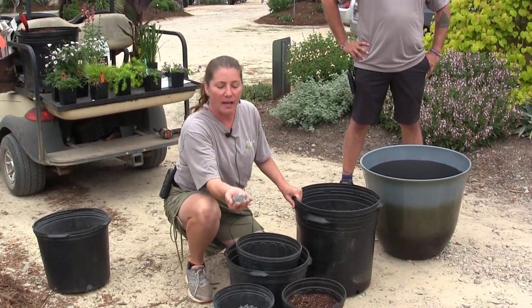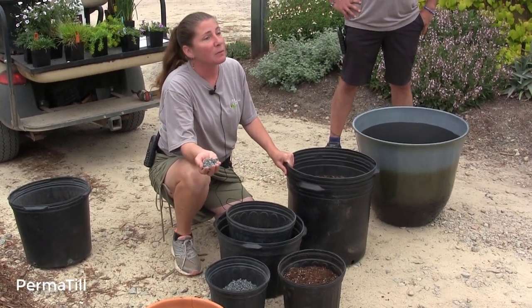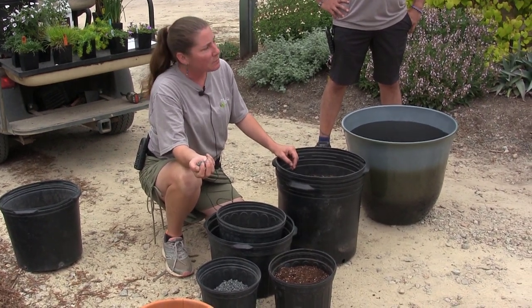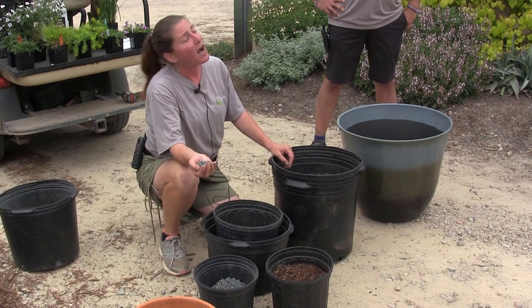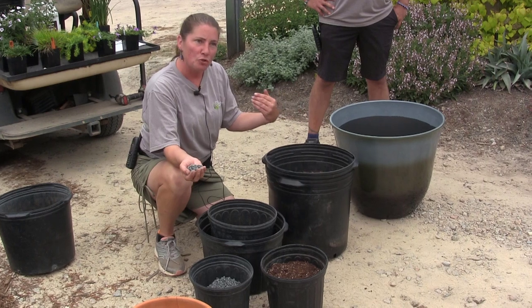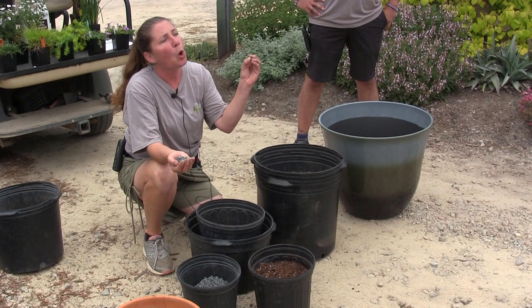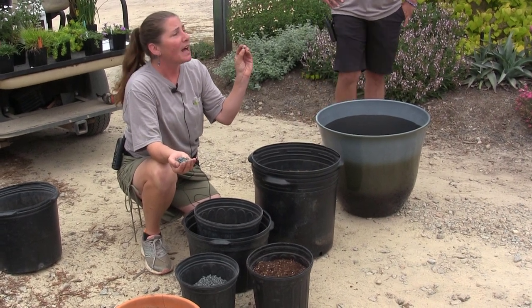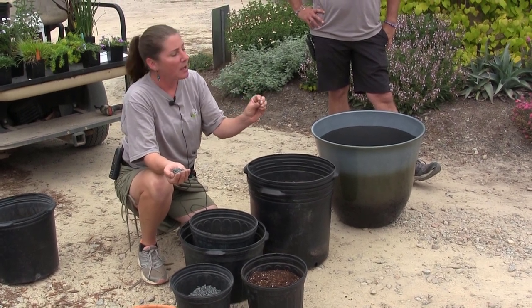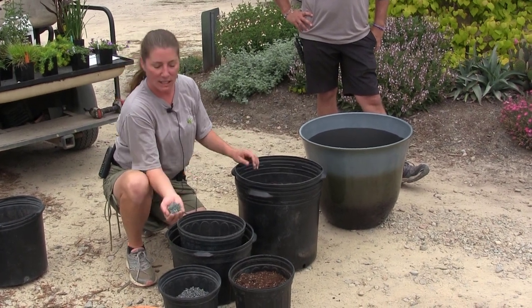If you have a plant that's finicky in a pot — trilliums, cypripediums, things needing more structure — I like to go one step further with permatill. I love permatill; it's in most of the garden beds here on the property and at my own house. We use it for trilliums and cypripediums because it has a higher cation exchange, meaning it helps the plant take up nutrients faster. It's also a baked product with lots of little holes for better moisture control — it drains well but also stays wetter because water gets into those holes and plant roots can reach in as the soil dries.